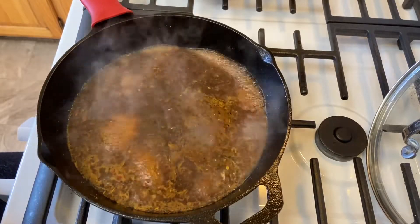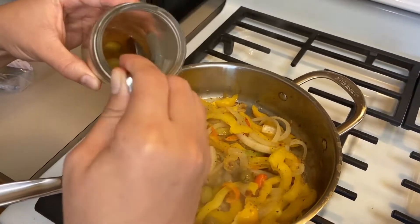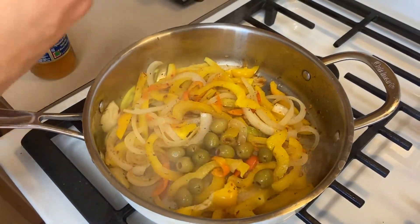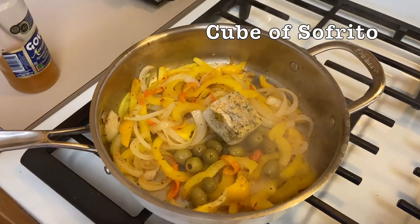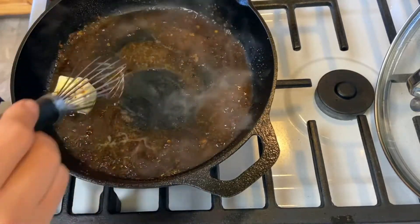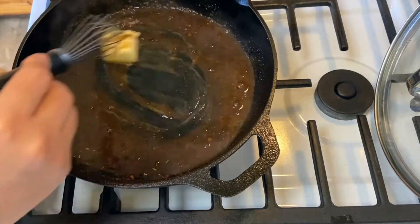While the veggies are still cooking, I'm going to add about a quarter cup of the Goya olives and a little bit of that brine as well. For some added flavor I'll throw in a frozen cube of some homemade sofrito. Now that our sauce is thickened up nicely, we're going to add two tablespoons of butter and continuously whisk so it all comes together and isn't oily on top. Taste is really all that matters.